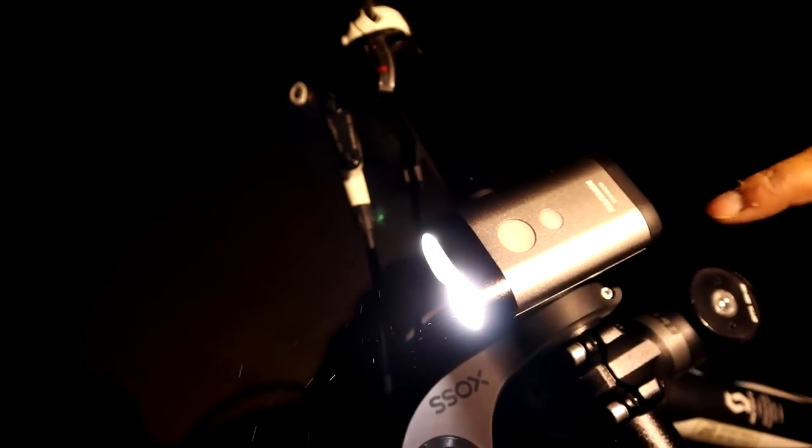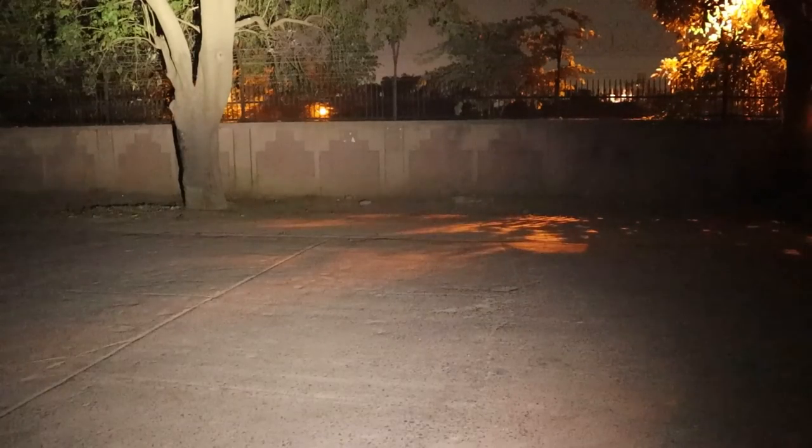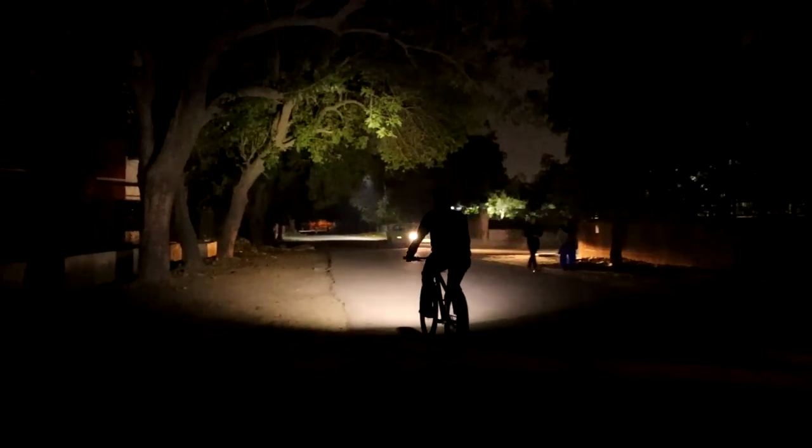When I tested the power output I was surprised at how bright this light is. Due to my camera's automatic ISO brightness setting, the light may appear less bright on camera. But in practice, when I saw it in person, it was really bright. You can be visible from a distance, and when you ride at night you can see the road very well.